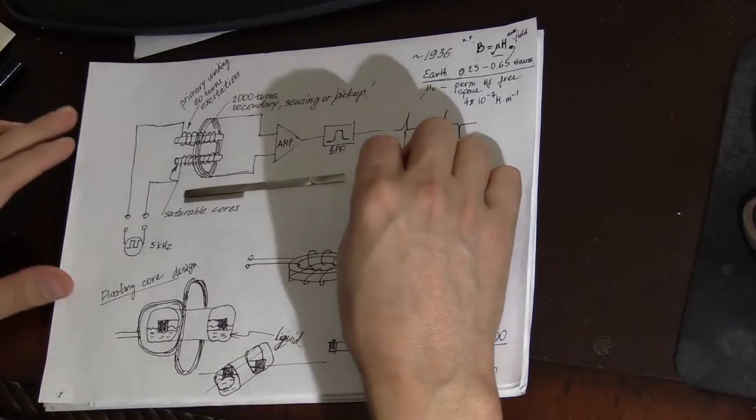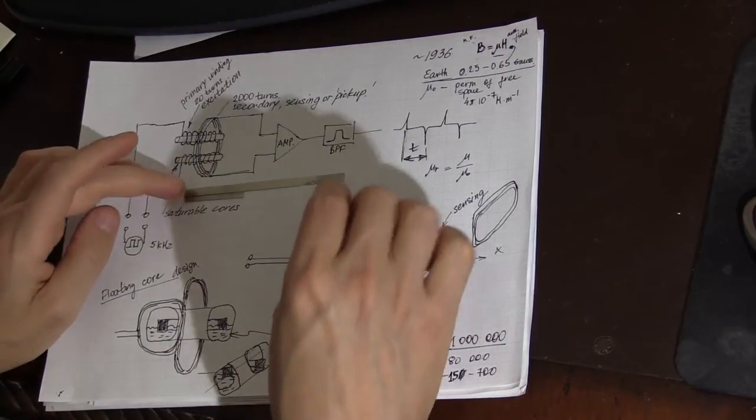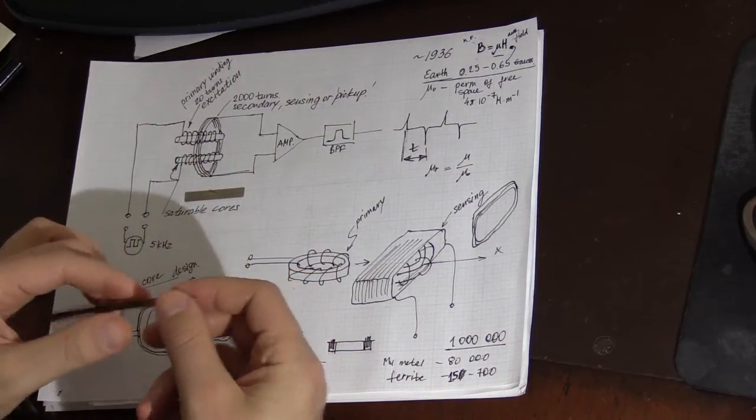These tags are not used as often as they used to be because almost everyone is switching to RFID, but they are one of the sources I found for amorphous high-permeability materials when I needed them.